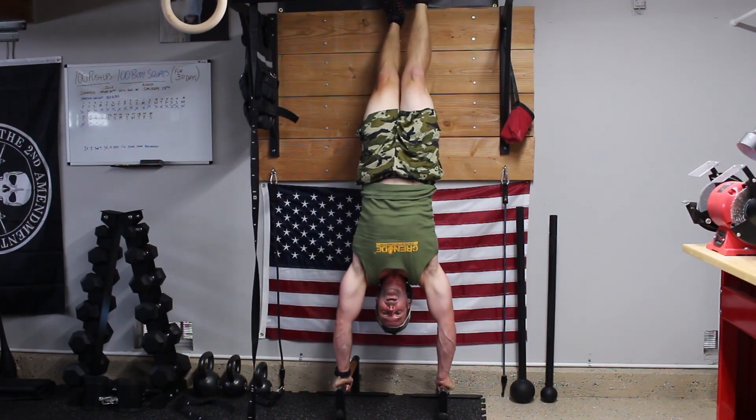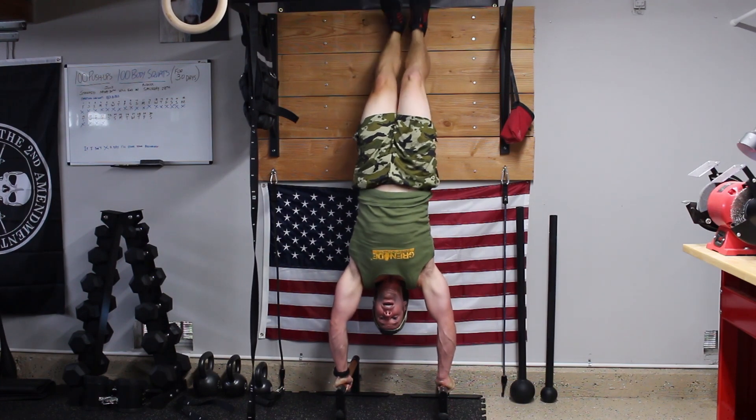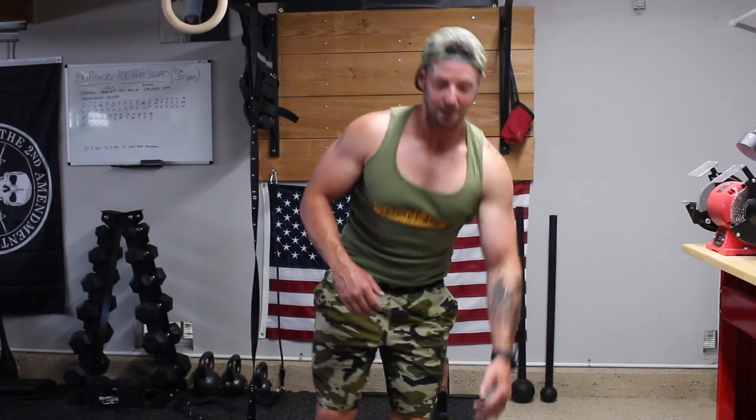Now for a push-pull combo with the dumbbells. You'll want to use a bench and work one side at a time. The push is a one-sided dumbbell bench press, followed by a one-sided dumbbell row. Do your right side bench press, then your right side row, then switch to the left side bench press and left side row.